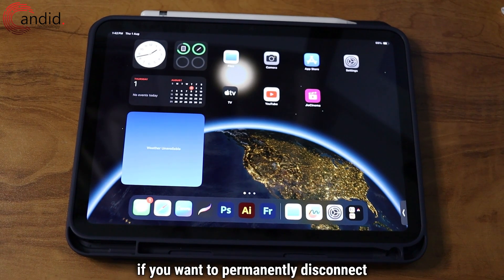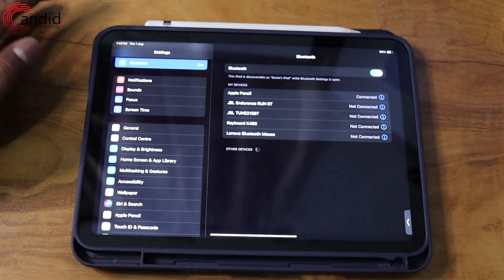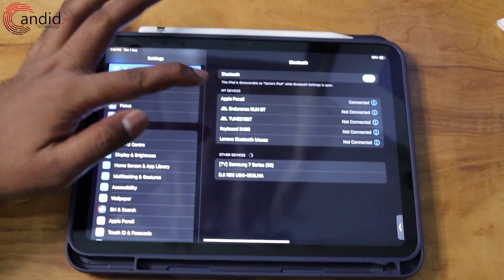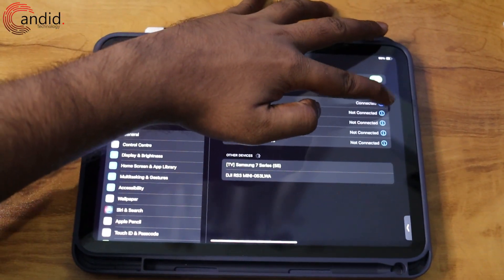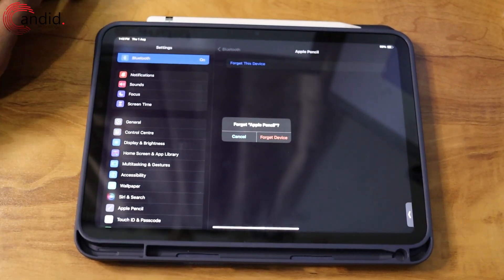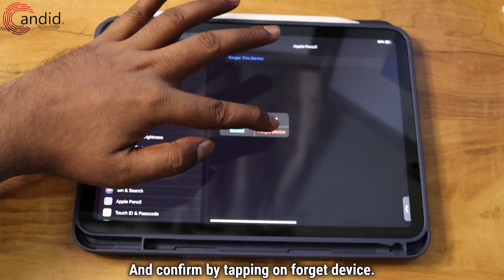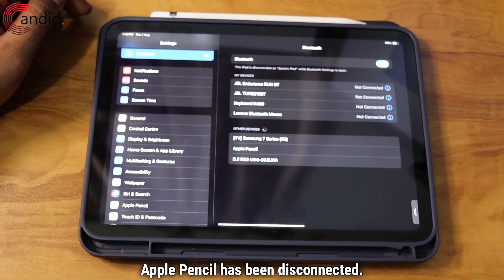Now if you want to permanently disconnect Apple Pencil from your iPad, head to Settings, head to Bluetooth, and press the I icon in front of Apple Pencil. Now tap on Forget This Device and confirm by tapping on Forget Device. And as you can see, Apple Pencil has been disconnected.